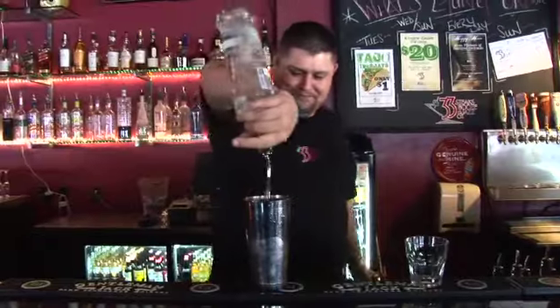It doesn't really rehydrate you, but you'll think it will. We're gonna put orange vodka in it — two ounces.